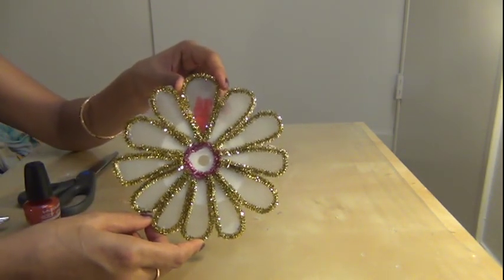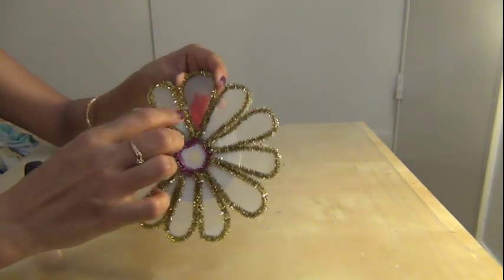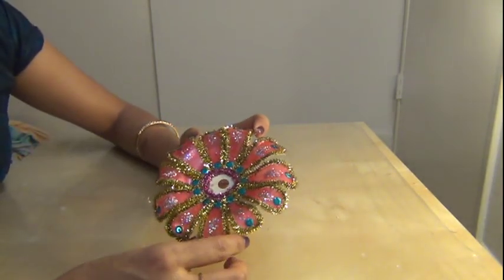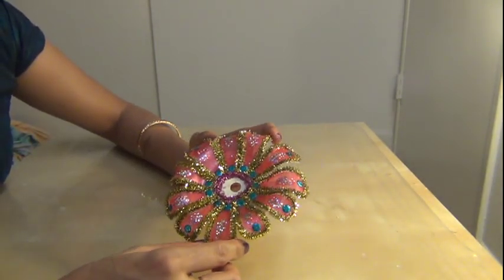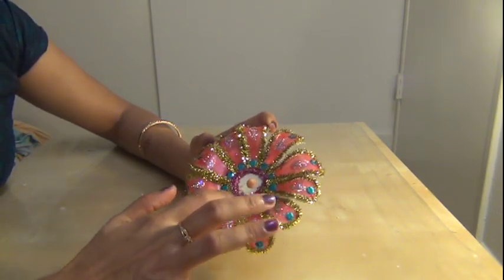Now paint the petals with a dark color nail polish. After painting, let it dry for some time. Then decorate with confetti and glitters.